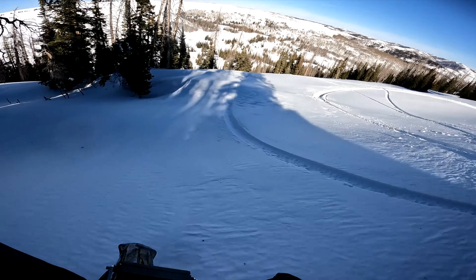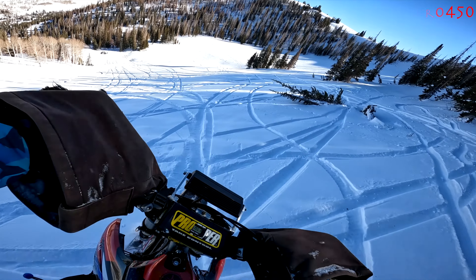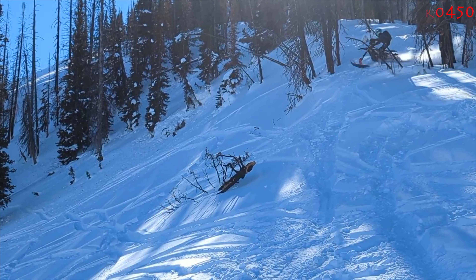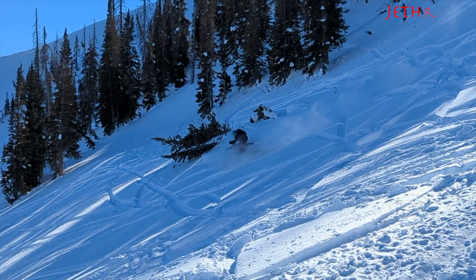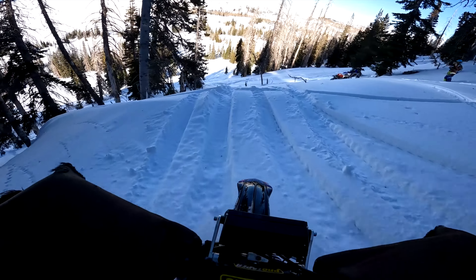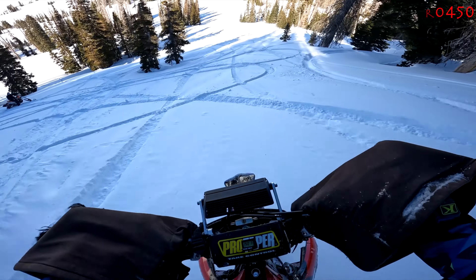That was Joe hitting the jump — here he comes. I'm pretty sure I got this in third. That was kind of a hard hit, not landing in any fresh snow — landing in other people's tracks. More trees to jump. It's so fun.